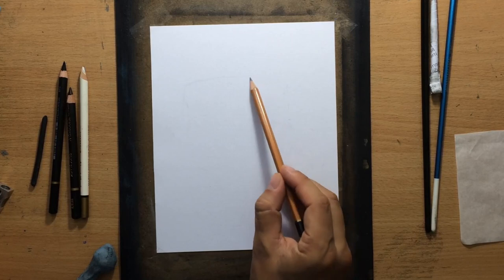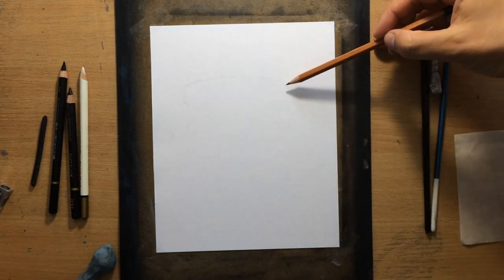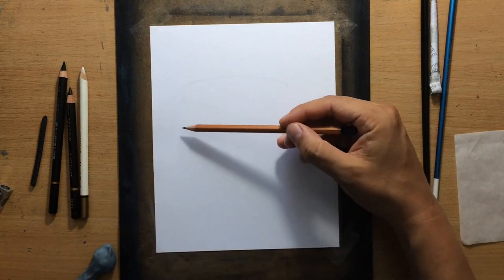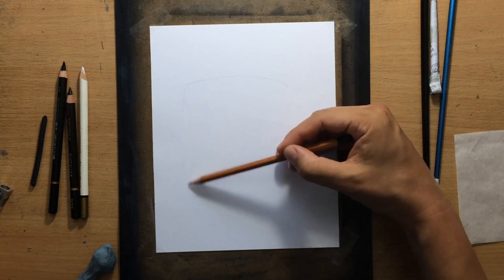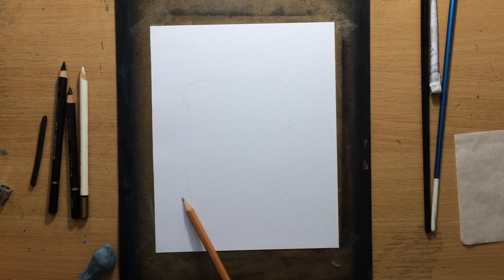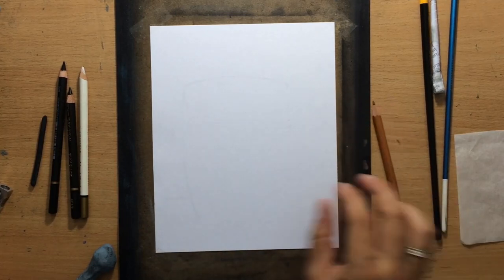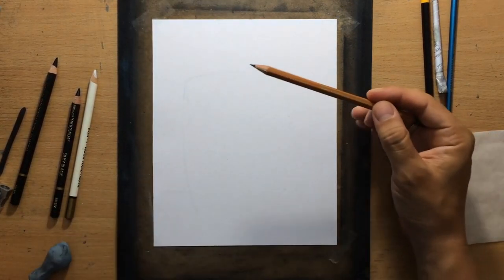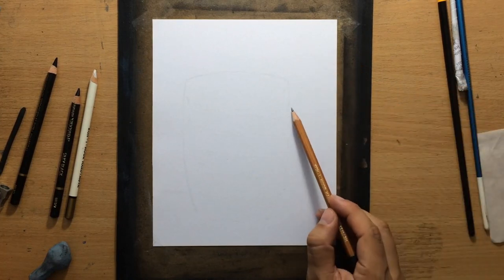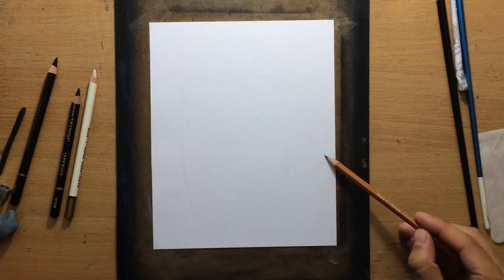I'm going to start with a sketch using a 2H graphite pencil. The paper I'm working on is about 190 gsm — it's fairly smooth, but I mostly like it because it's a little bit thicker. The tools I'm using are mostly these Kohinoor Joconda charcoal pencils. I'm going to be using the soft one most of the time, and in addition I may also use a bit of vine charcoal.